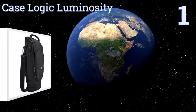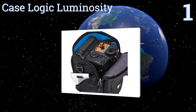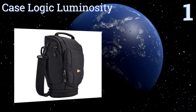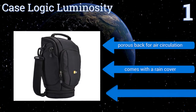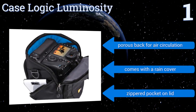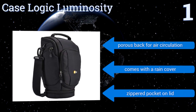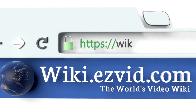Taking the top spot on our list, the Case Logic Luminosity easily holds large DSLR cameras with additional room for a battery grip, tripod mount, and a zoom lens. This keeps your camera and all of your accessories readily accessible and diminishes the risk of any bumps or bruises to them along the way. It features a porous bag for air circulation, a rain cover, and a zippered pocket on the lid.